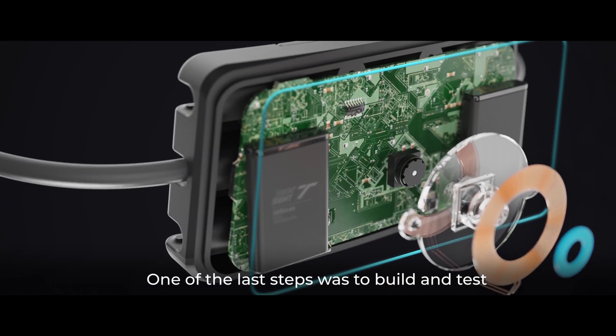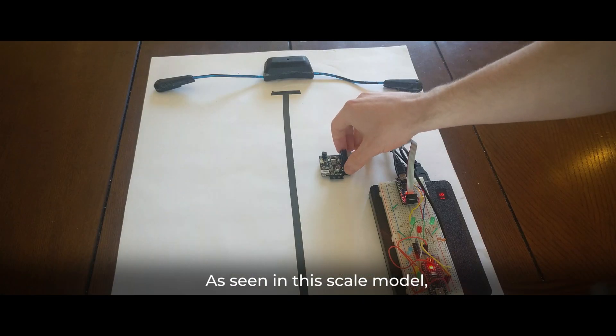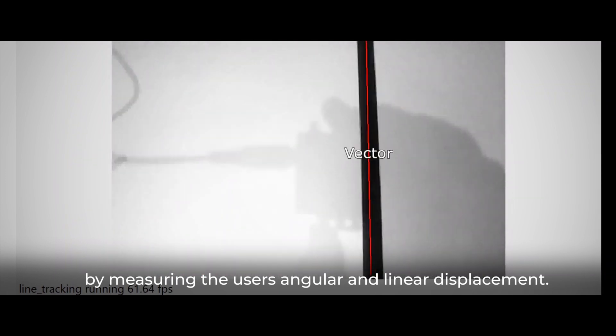One of the last steps was to build and test a functional computer vision system. As seen in this scale model, the prototype successfully tracks lane markings by measuring the user's angular and linear displacement.